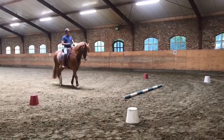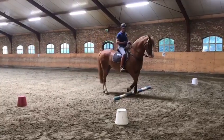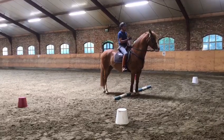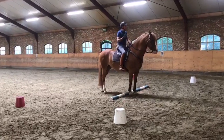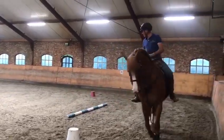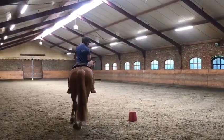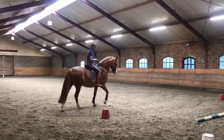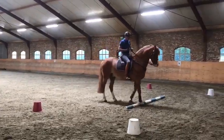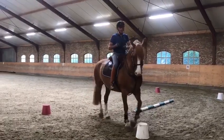Als eerste ga je je paard leren over de balk heen te stappen. Een paard heeft de neiging vaak achteruit te kruiden. Op het moment dat je paard denkt achteruit te stappen, stap direct voorwaarts over de balk heen. Als deze oefening een aantal keer lukt en het paard blijft voorwaarts denken, ga dan op de punt van de balk stappen. Zet hem dan zijwaarts, voorwaarts.